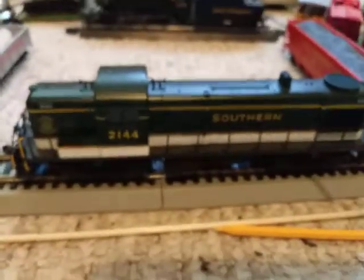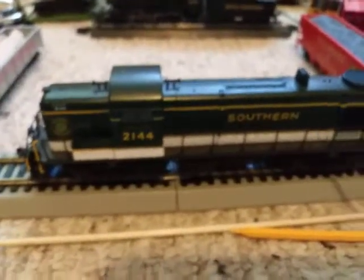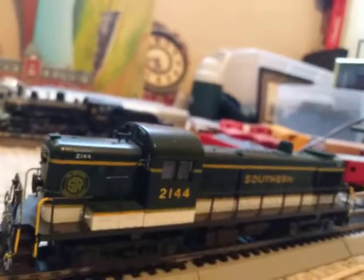Now this is my Atlas Southern Railway RS3, custom painted by the original owner. I got it at a train show. I paid $65 for this one — not that much, though to some people it is a lot. I guess we'll go into detail and then let you see how it runs.